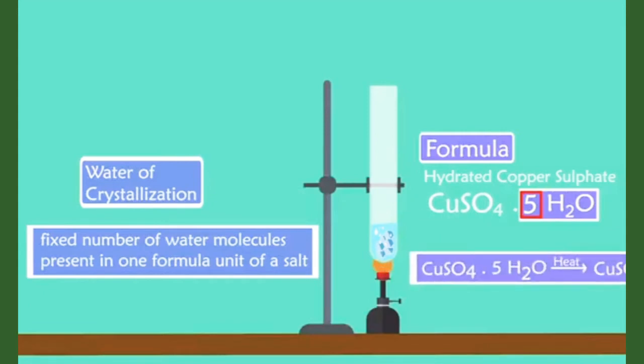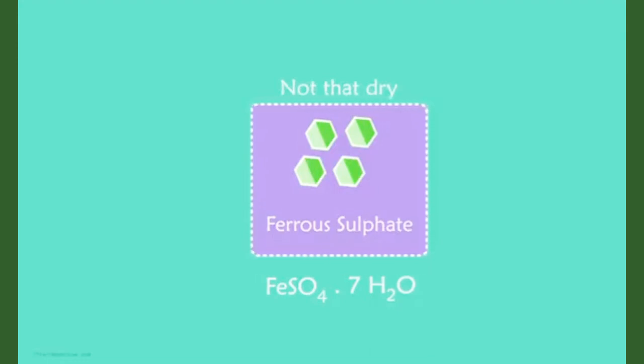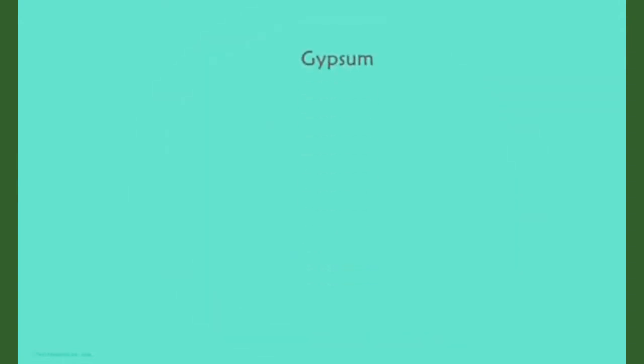And when heated, it loses its water molecules. Another example is that of ferrous sulfate. It has a green color due to the presence of seven water molecules in it. So though the crystals look dry, they aren't really dry. Another salt which possesses water of crystallization is gypsum.